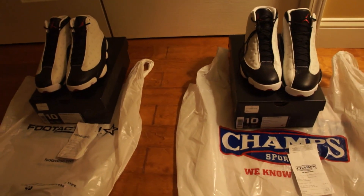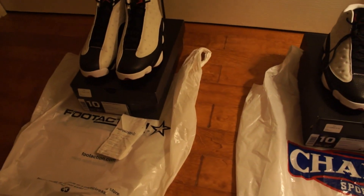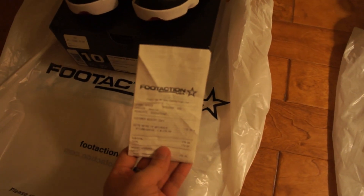As you can see, I was able to cop two pairs — one from Champs and one from FootAction. Here's the receipt from the Champs purchase and FootAction.